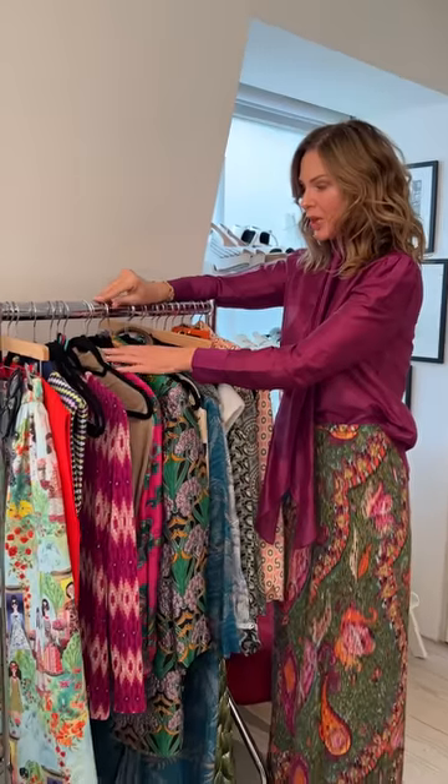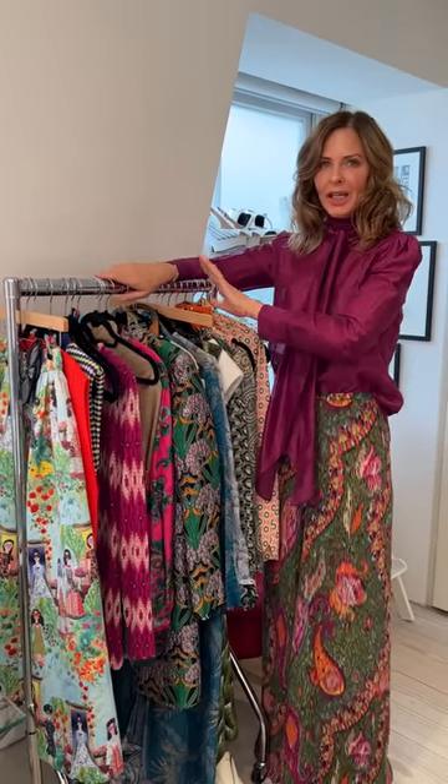Hi Tony! Hello darling, how are you? I'm great thank you, how are you? Very well - we are doing by popular demand: print, how to wear it. We're going to do print with a block colour and print with print.